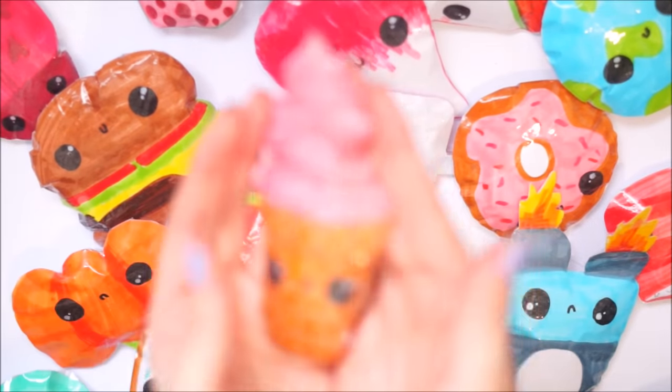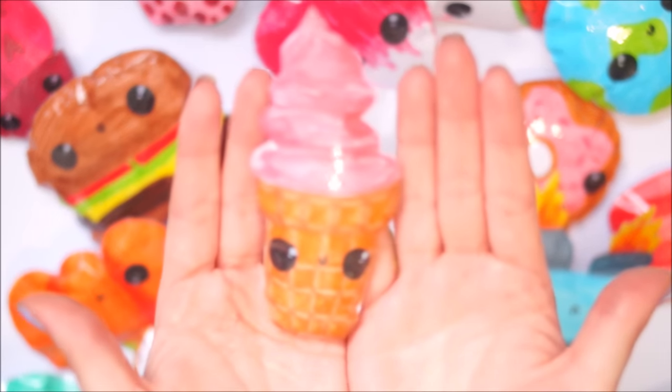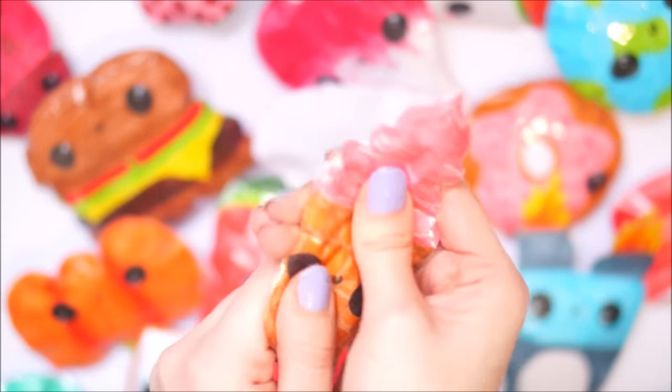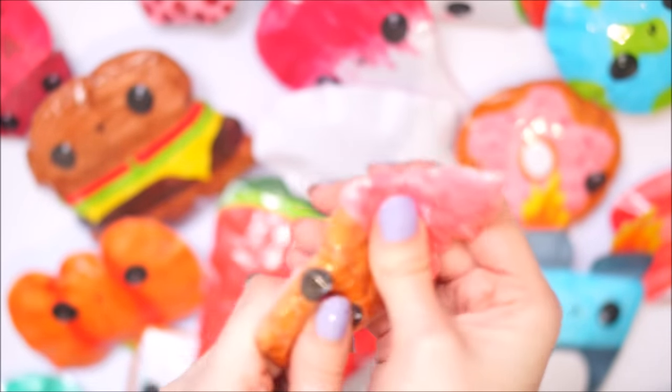Next up is an ice cream cone with kind of a whippy ice cream on top. I had already made the jumbo ice cream scoop one, so this one here is like a little whippy one, and I did the waffling in the same way.